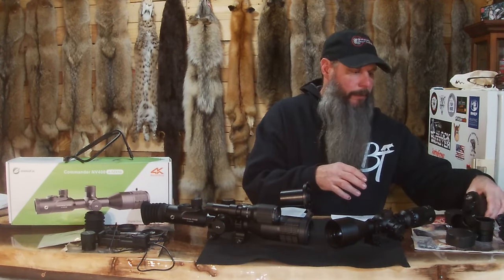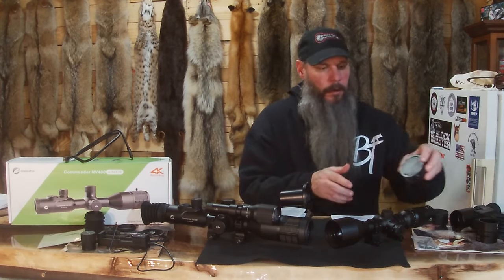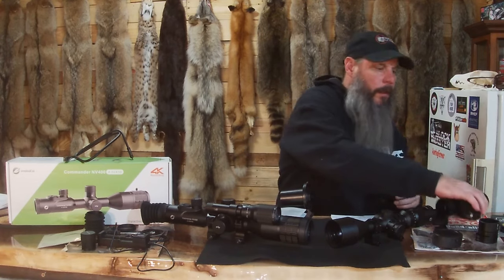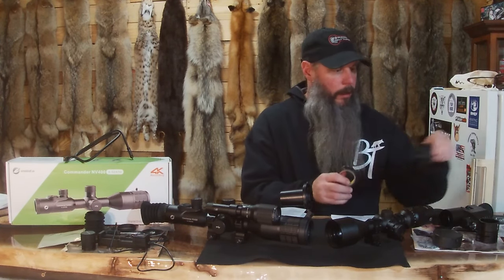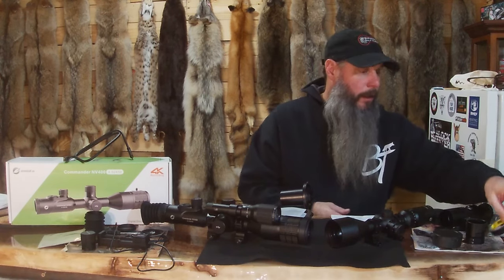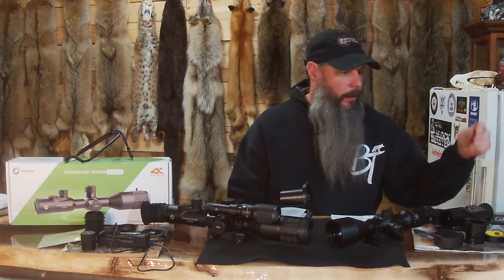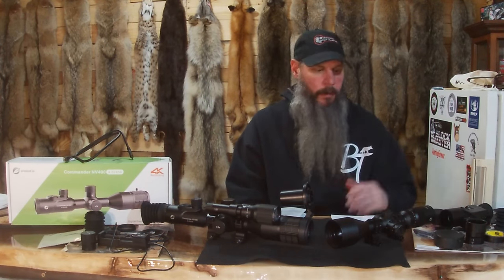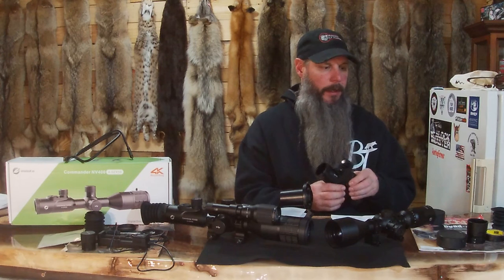This one comes with flip-open caps on both ends and an extra eyepiece. The NV100 already has the eyepiece on it. They also send you a roll of tape for your other scopes — if the adapters don't fit quite snugly, you just wrap some tape around there and tighten them down with the allen screws. It comes with a cleaning cloth, all the allen wrenches you need to mount and adjust it, and some extra O-rings. It's a really nice unit by itself, as a monocular, or just as a scope.